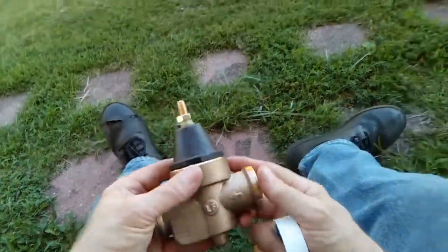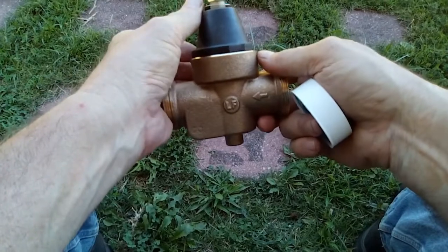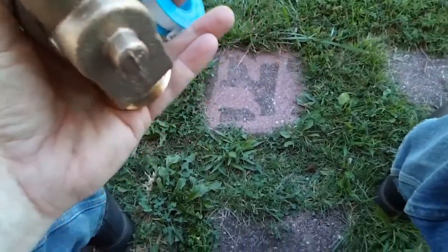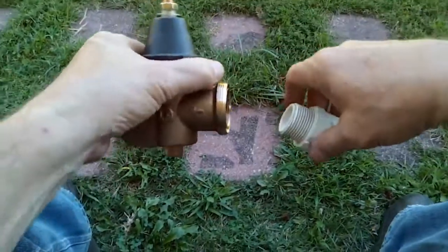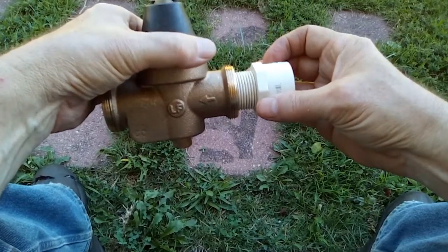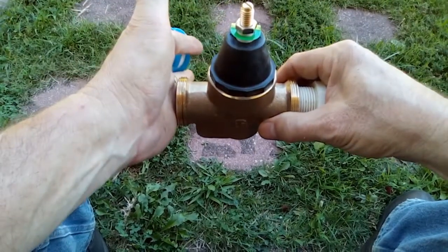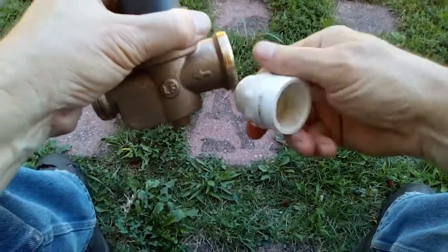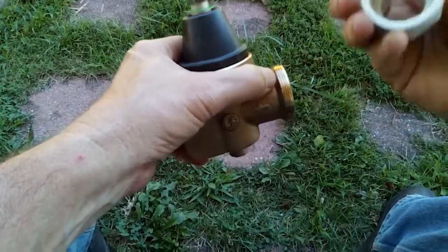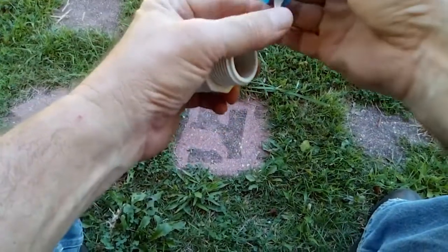Okay, I think I've got everything I need to get this installed now. I probably should have thought this out well and scripted it to make it clear. But then you guys would think you weren't watching my channel. So I'll just explain it as I do it. I'm going to go ahead and install this in. Once it's in, I'll be able to slip it into place on the pipe and have it meet up at the proper length, and I'll cut the PVC pipe nipple to the right length.